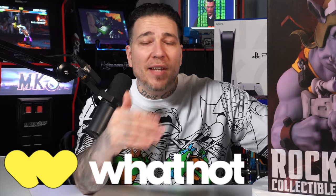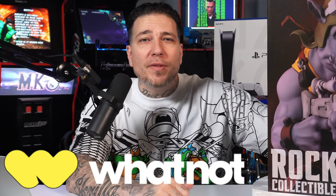Before we jump into the unboxing, I'm going live on Whatnot tomorrow — Whatnot Wednesday at 5 PM Eastern, 2 PM Pacific — for an hour of live comic book auctions. We've got one-dollar starts, giveaways, and I'm on the road to 10K where we're giving away this PlayStation 5 disc-based 825 gigs. Come check me out then.